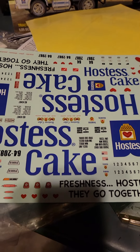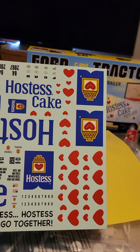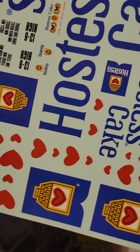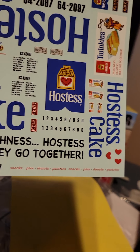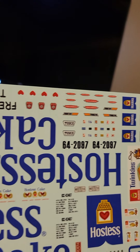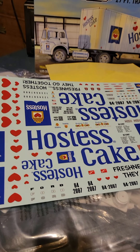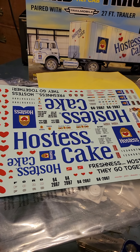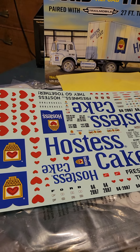Let's check them out — you got a lot of Hostess Cakes decals, which I'm probably not gonna use. Not sure what color I'm gonna paint this yet, but I'll have an update for you in a few hours or maybe one or two days. Thanks for watching — comment, like, subscribe, and share. Thank you.